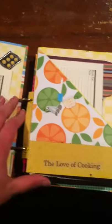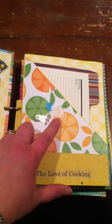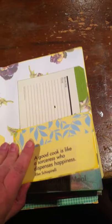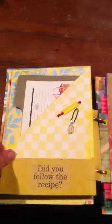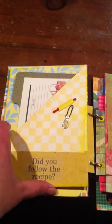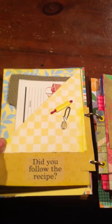There are recipes, a mixer, cookies, a sheet, measuring spoons, and a measuring cup. This is a pocket for recipes. This is labeled 'kitchen,' and this is another pocket for recipes — also for journaling or whatever she wanted to do.